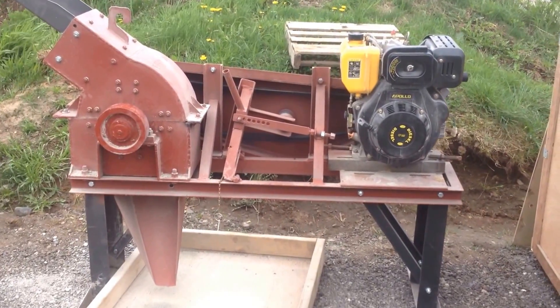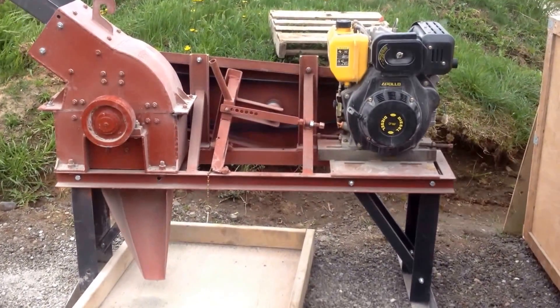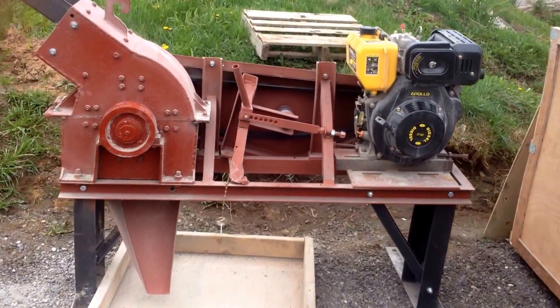My name is Jason Gaber with Mount Baker Mining and Metals, and today we're going to demonstrate a 12x9 hammer mill run with a diesel motor.